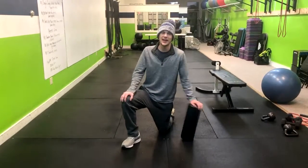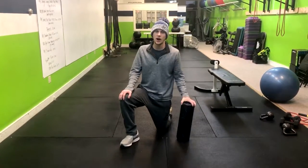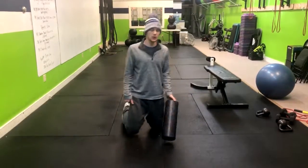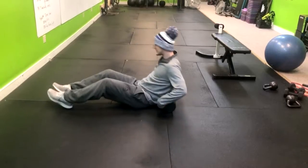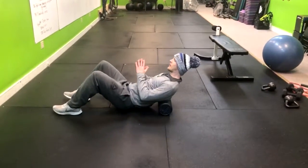In this foam rolling exercise we're going to be foam rolling our mid upper back. We're going to lay right down and place it here on the middle of our back.